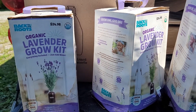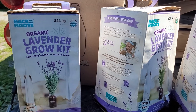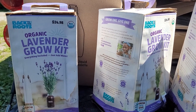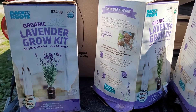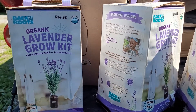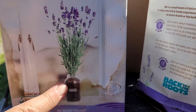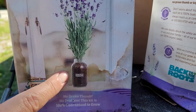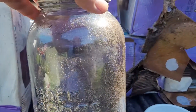Hello everyone and welcome to what I'm prepping today. I wanted to just show you this Back to the Roots Organic Lavender Grow Kit. Everything's included, just add water. They want you to grow a really tall lavender plant in a half gallon mason jar. This kit comes with the mason jar — this is what it looks like.